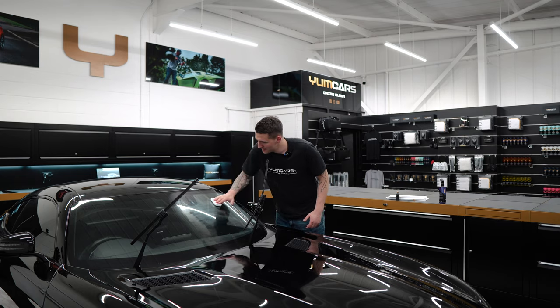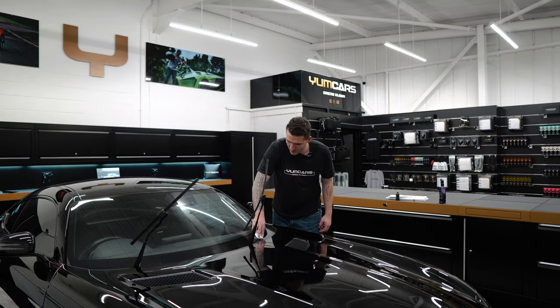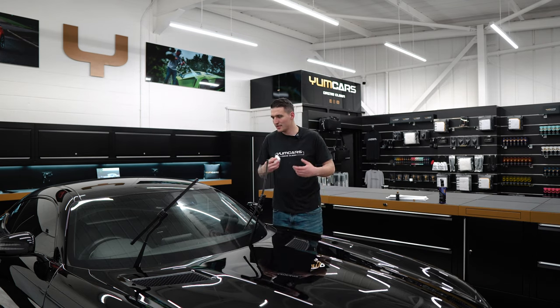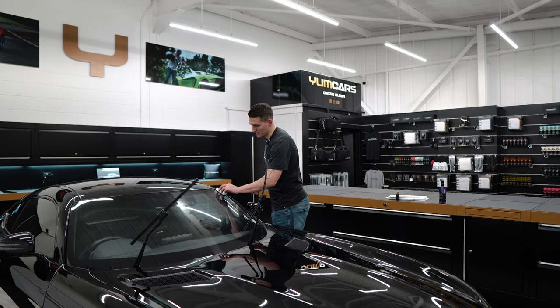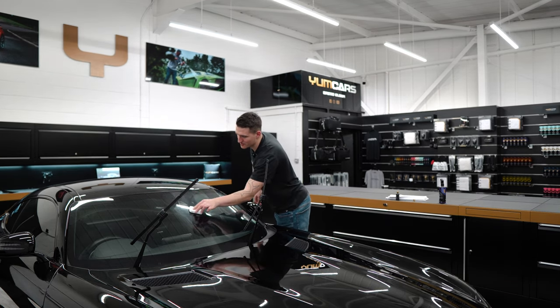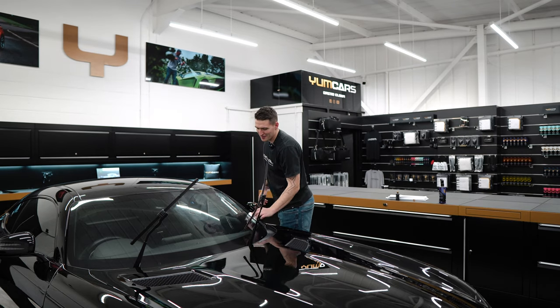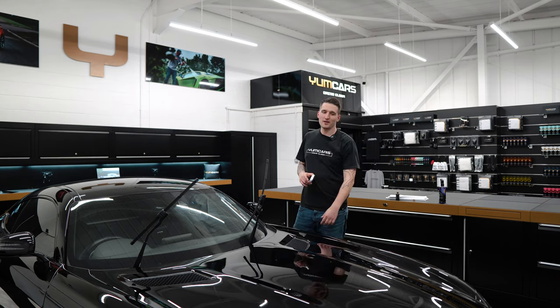The car is officially finished. After this video the car will be out again in the wild — on the roads. You'll probably see me about, learning how to drive this thing again because I haven't driven it for such a long time. Everything's on. I'm going to pan the camera around real quick.